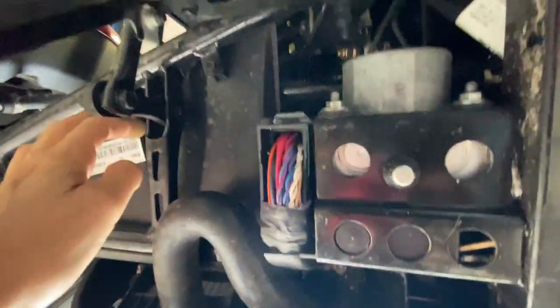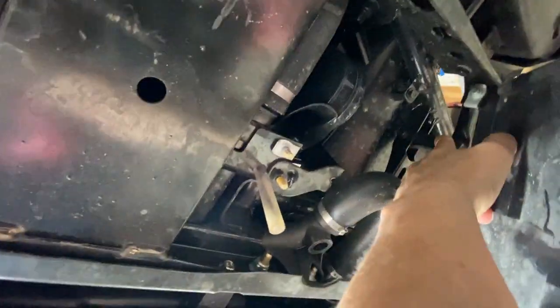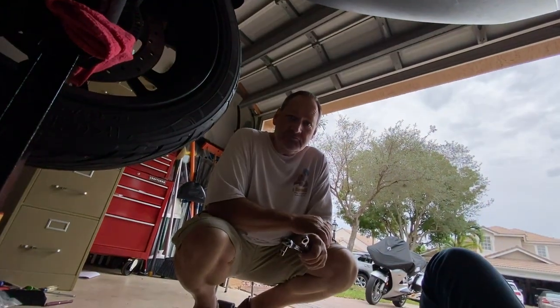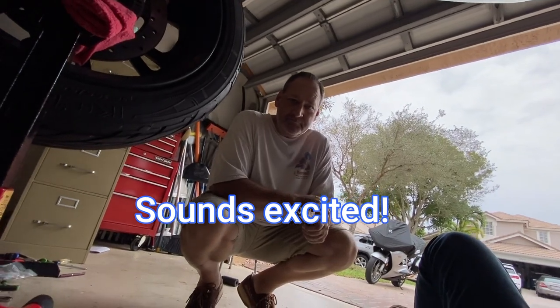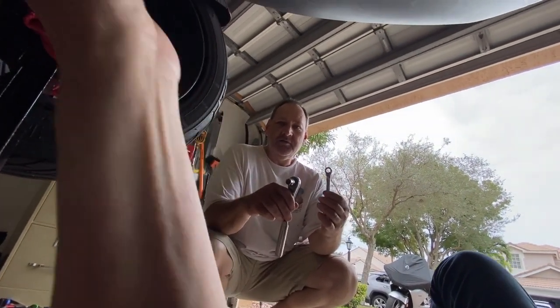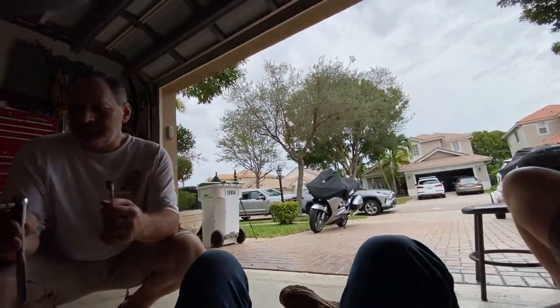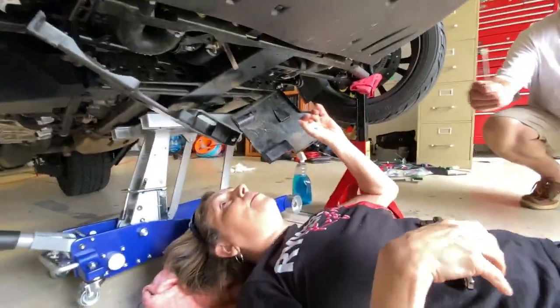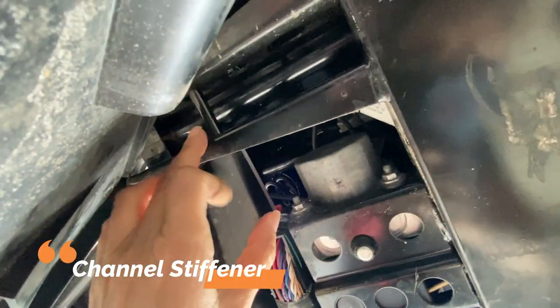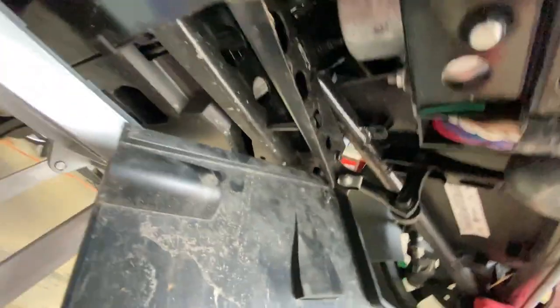Now we've got this all opened and are ready to start disassembling the sway bar. This is what it looks like underneath — it starts here, goes all the way through, and comes out right here. Scott, you ready to work? First we're doing the bushings, using a 10 millimeter for the bushings and the candle stiffener.